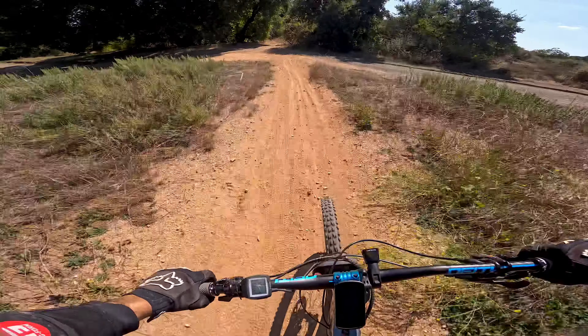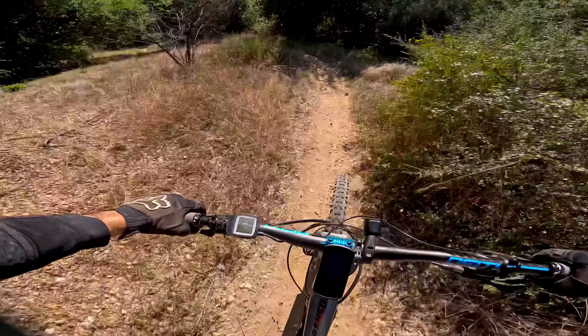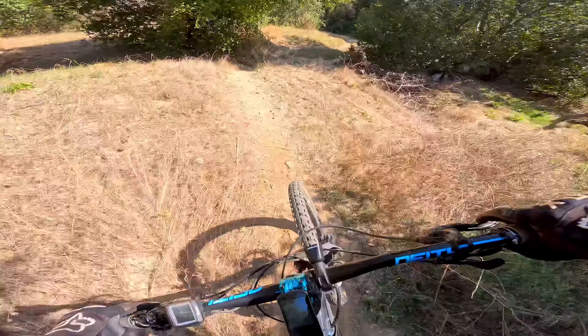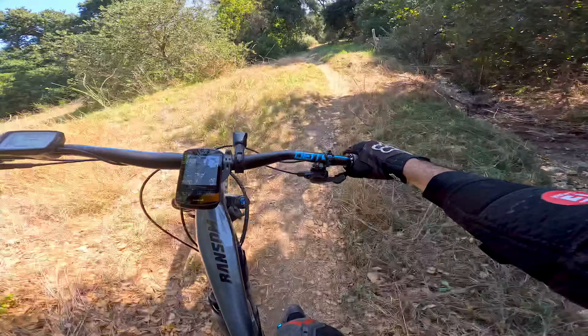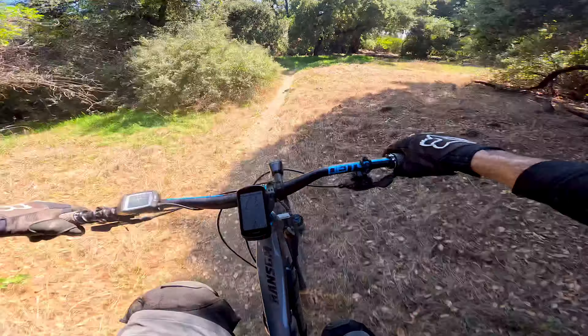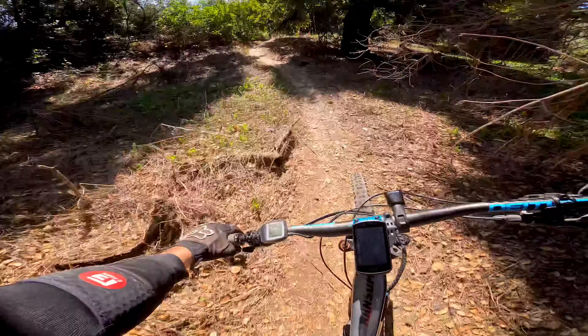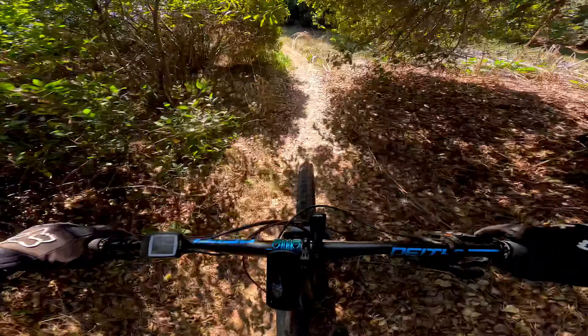Woo! It goes through this wooded area, through these trees. Jeez.